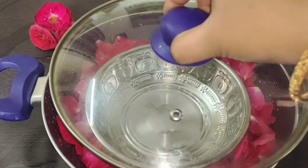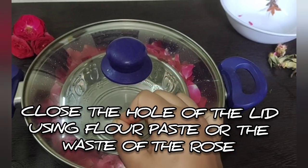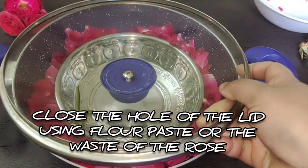Let's heat the petals in the same way, but we will use the original rose water. We will close the lid in the same way and seal it.